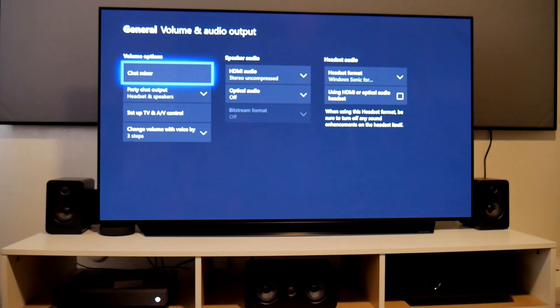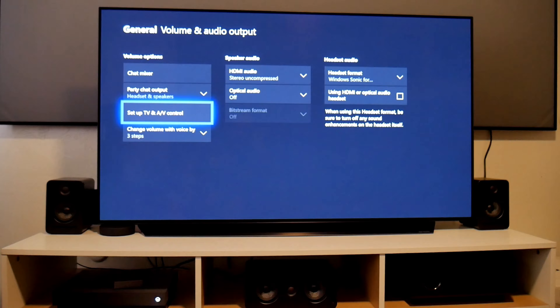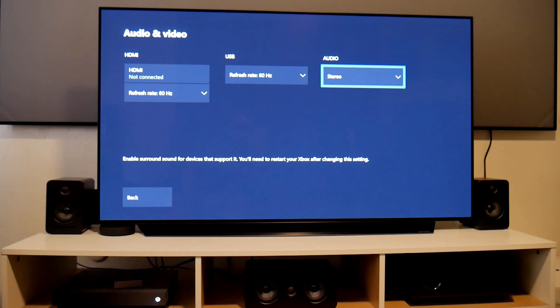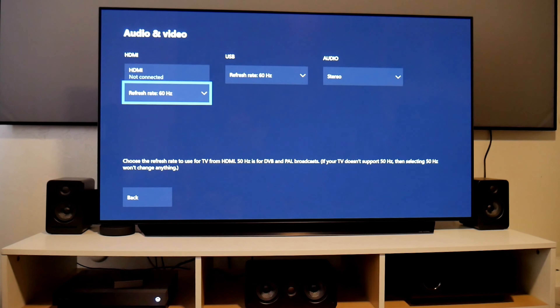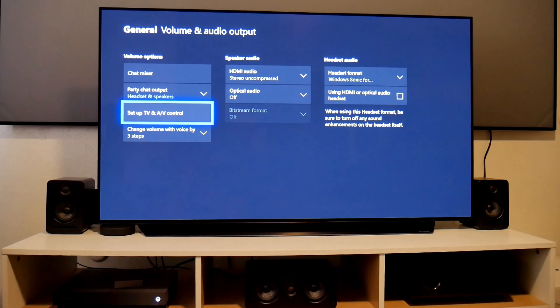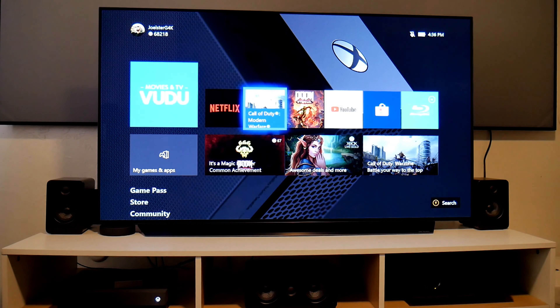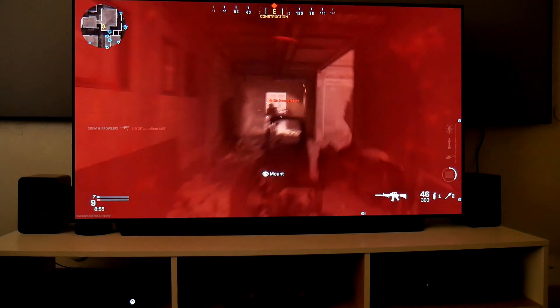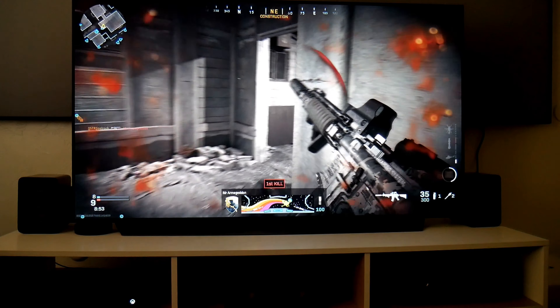On the Xbox side there's nothing special to configure. Under Volume and Audio Output, and Setup TV and AV, I have audio set to Stereo — I didn't change the HDMI settings at all. Everything is handled through the Axiom Link app. Just make sure you select USB under Xbox One in the app and that's it.